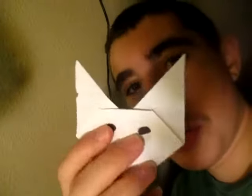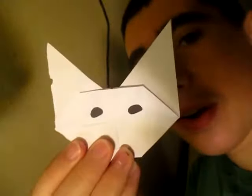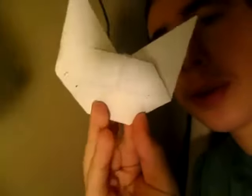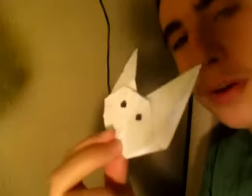Hey guys, what's going on? So today I'm going to show you how to make this cat face. This is what it looks like on the front and this is what it looks like on the back. It's pretty simple to fold but there is one tricky step to it.